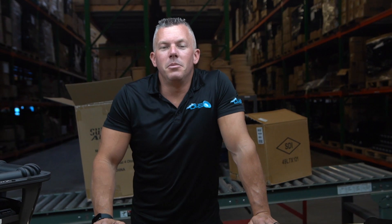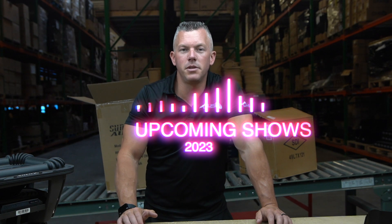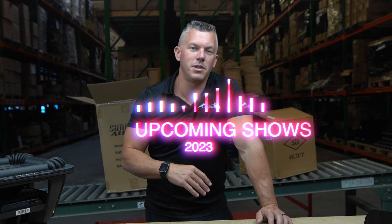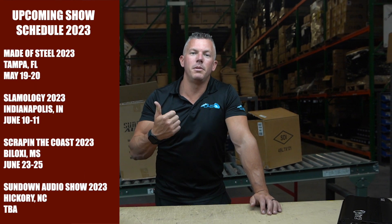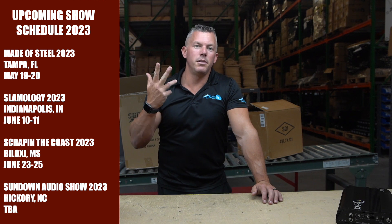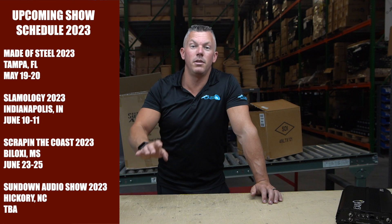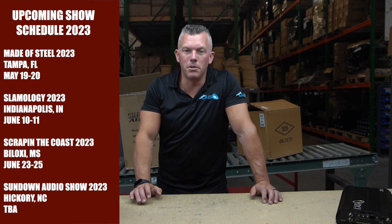But first, don't forget guys, we're going to be taking the Tahoe to a bunch of different shows this year, and I also want you to tell me what shows you think I should take it to because we want to be hitting some new shows this year. Some of the tried and true ones we're going to are the Incriminator Audio Show in North Alabama, Made of Steel, Scraping the Coast, and the Sundown Audio Show in North Carolina. Got to be there for that one.